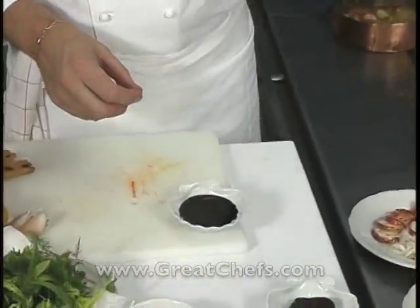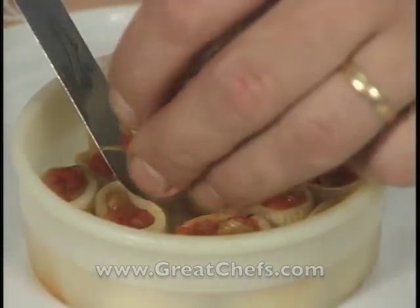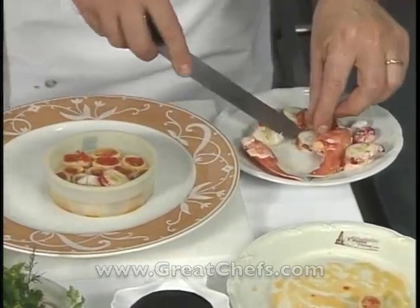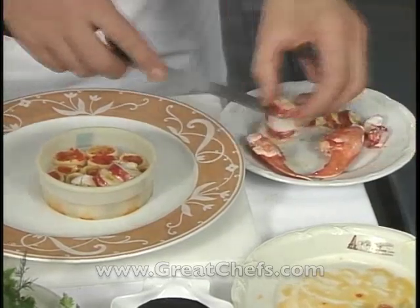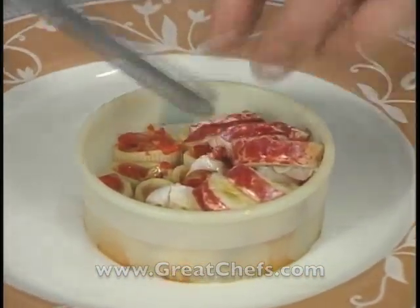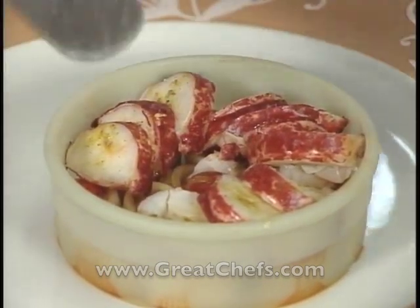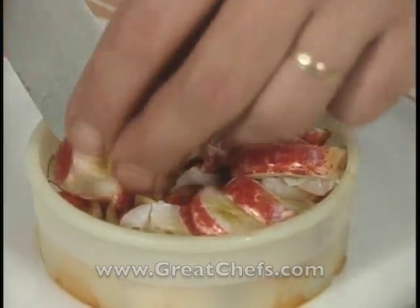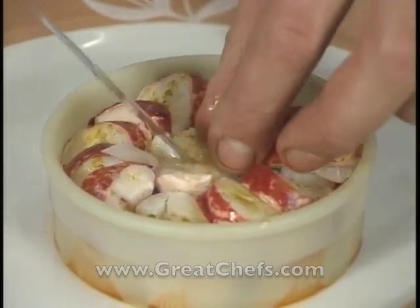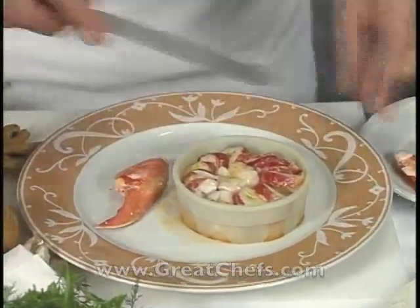The sauce is a reduced lobster broth combined with cuttlefish ink. Presentation begins. The chef places the lobster on top of the rigatoni so that you can enjoy some rigatoni and some lobster together. The claw meat is added to the plate, and the mixed herbs and greens are dressed.